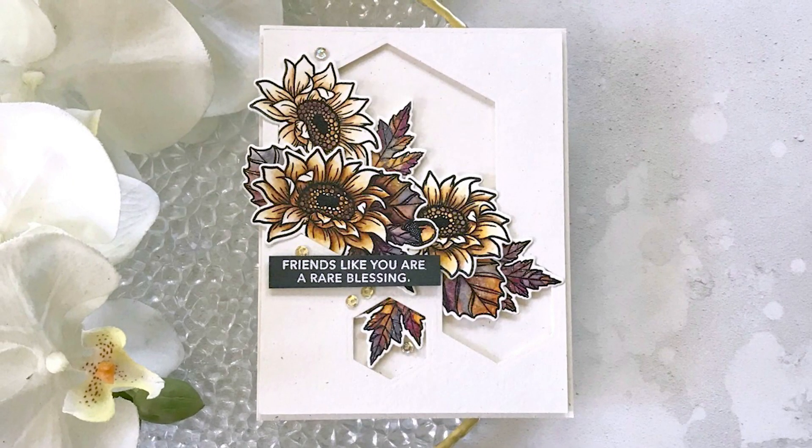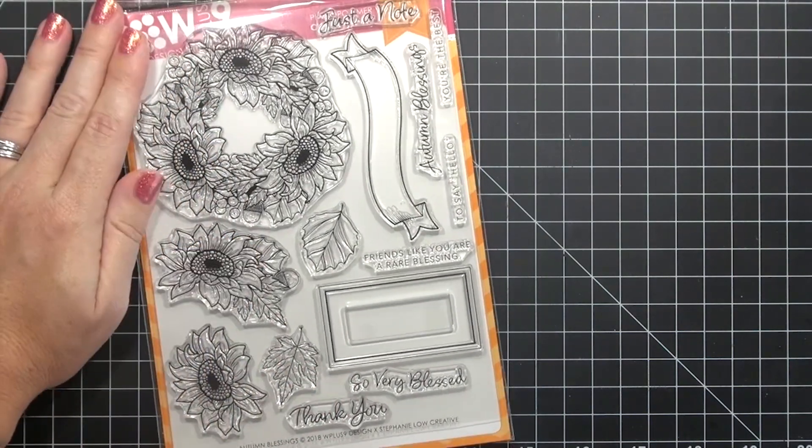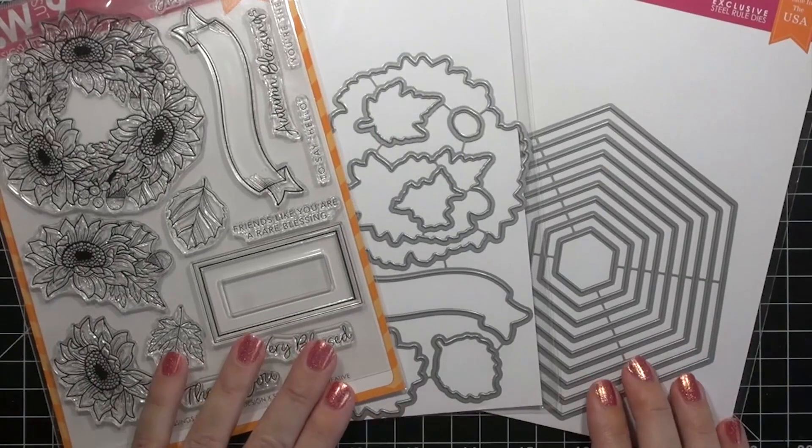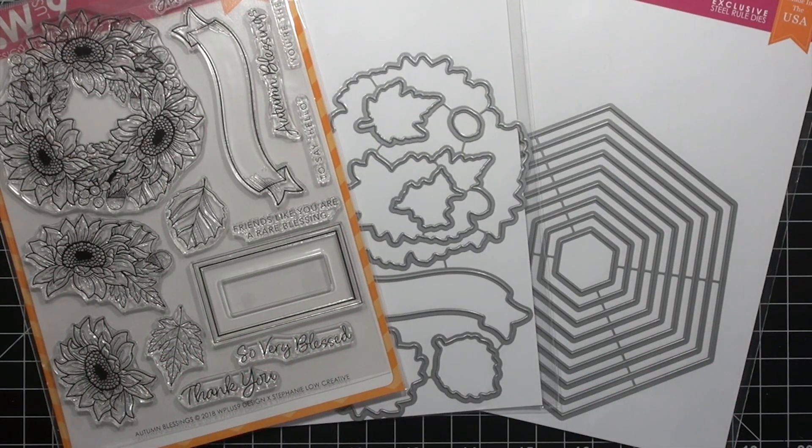Hi there and welcome. I'm Jeanette Cosson and today I'm sharing a bit of fall watercoloring as a guest designer for WPlus9. I'm featuring Autumn Blessings, the coordinating dies, and hexagon clear-cut stackers.